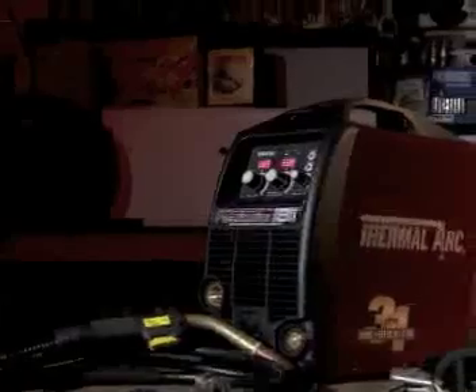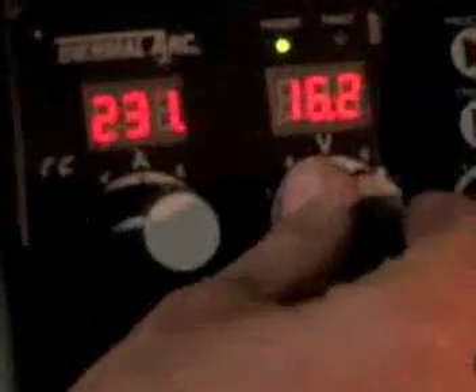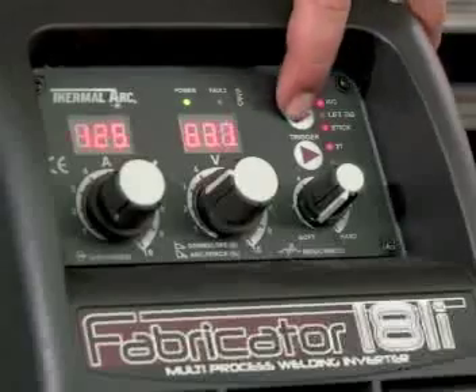The clearly labeled control panel features digital meters for accuracy and push-button process changeover for simplicity. Inside the case, a comprehensive setup chart recommends welding parameters.